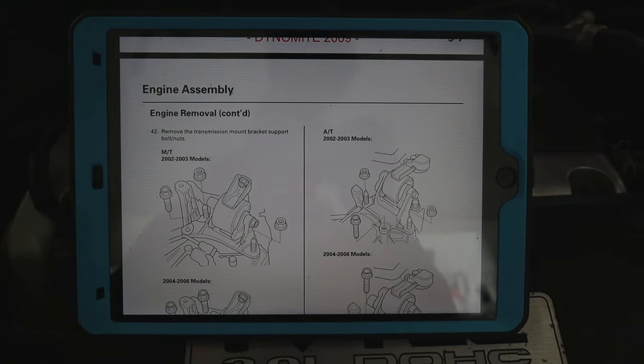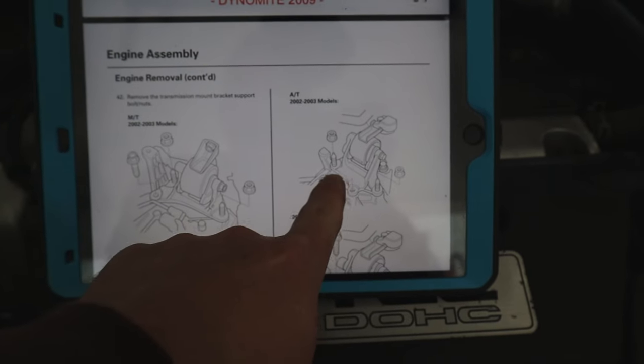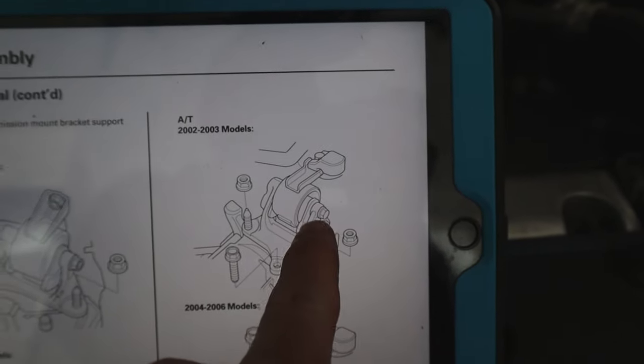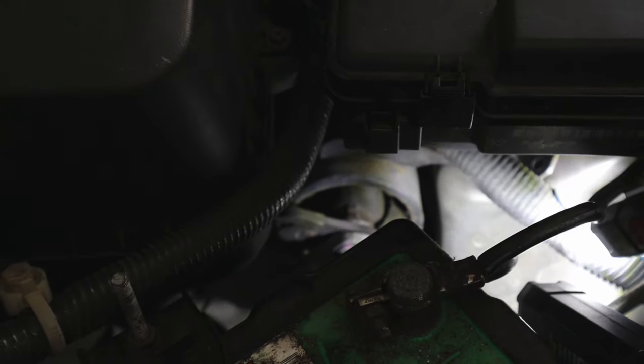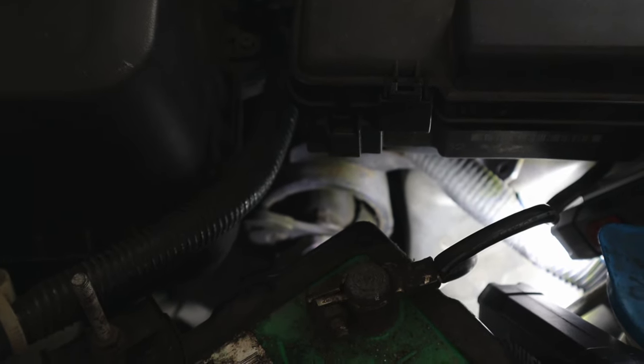As always, I have my service manual out. For the automatic transmission, 2002 through 2003, we're looking at this particular mount right here. That rubber bushing inside has been completely destroyed.